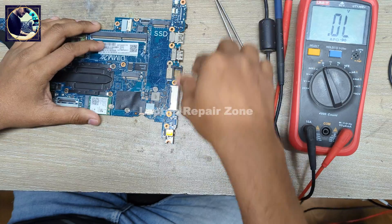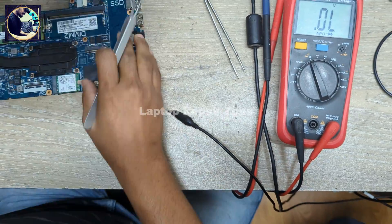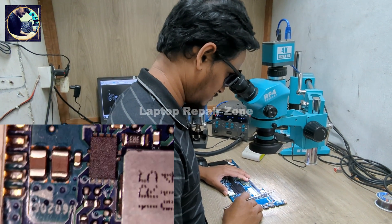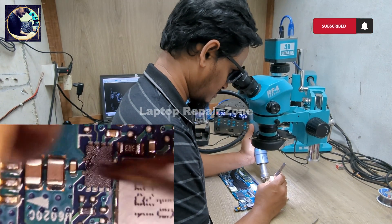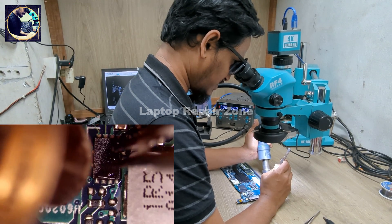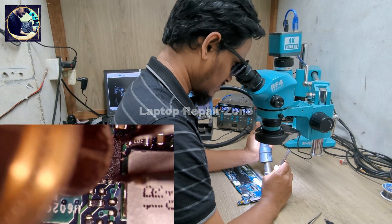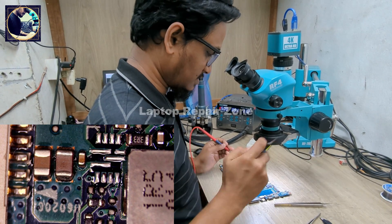So now I'm going to remove this IC first, then I will check again. As you can see, this is the 5 volt regulator IC. This 5 volt power rail is fully shorted to ground. I already injected voltage from my power supply to find out if anything is getting hot, but nothing was hot. So first I will remove this IC and then check again.